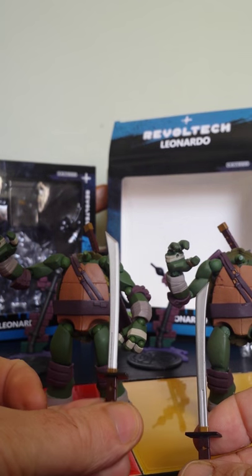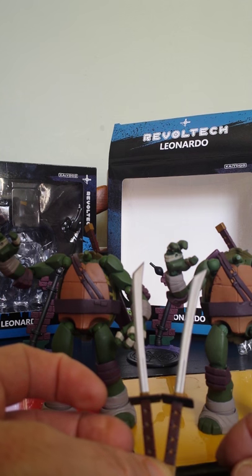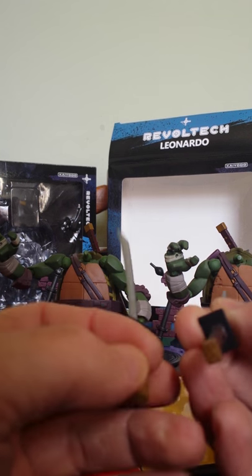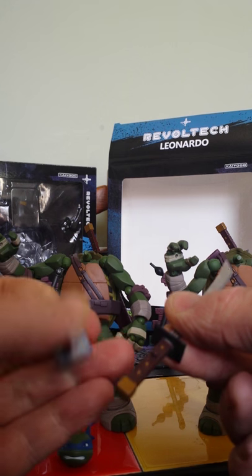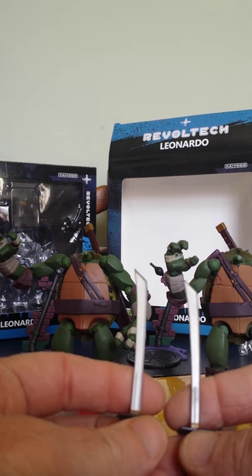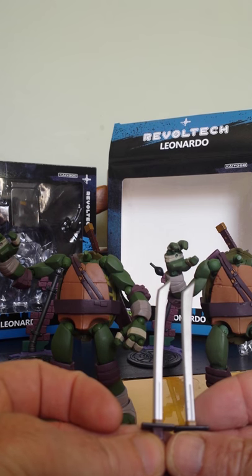Let's have a look at the swords. This is the proper one, and this is the knock-off one. Not too bad, but there are obvious little spots of paint overrunning on the knock-off. You can also see the glue they've used to stick it together — there's a white bit visible. Just sloppiness in the paint. The fake one looks a bit shinier, to be fair, but again not too bad overall.